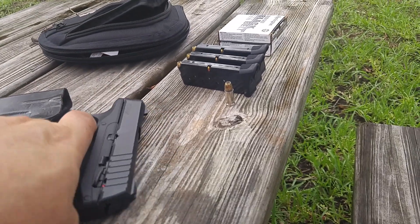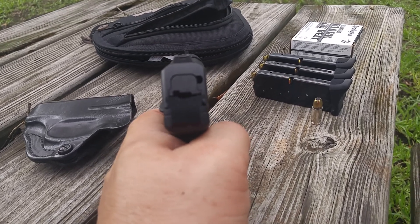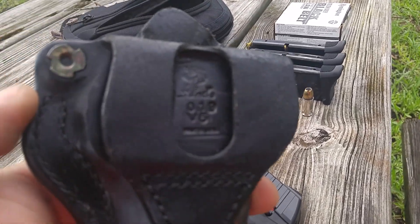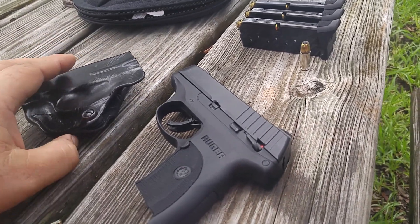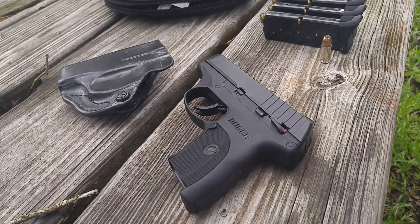The Ruger is a workhorse. The width of the gun — I really like it because it's so slim. Even in the outside-the-waistband holster — the hip scabbard, left-hand version — this gun is very unobtrusive to carry.